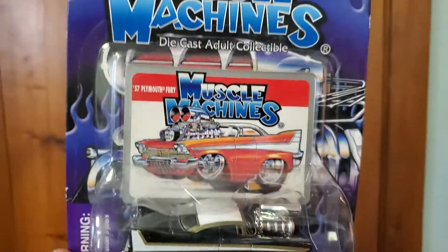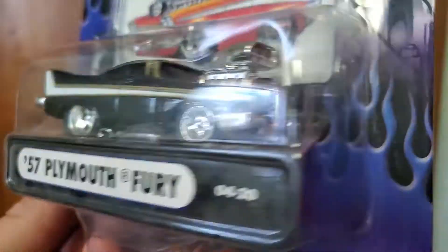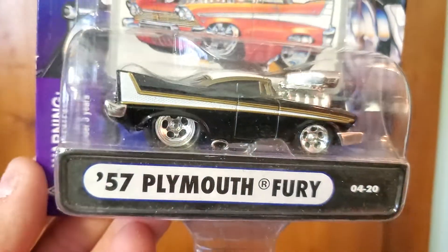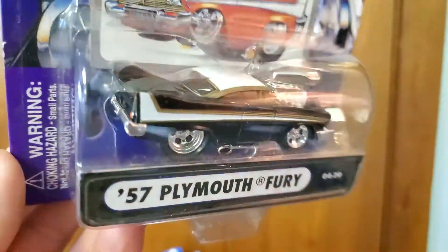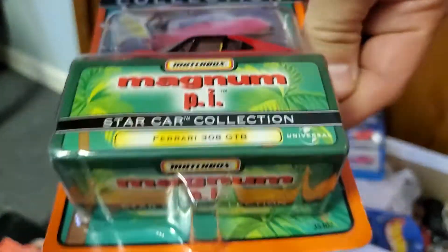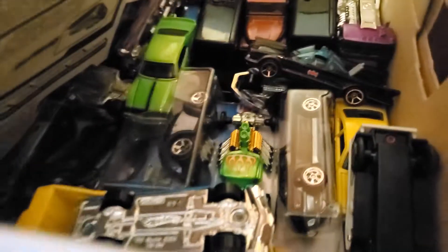M2 Machines — '58 or '57 Plymouth. And Muscle Machines — the predecessor to M2 Machines, very similar to the Ground Pounders version of M2s. Magnum P.I. There's a lot of other cool stuff in here — I'm going to save this box for a video where I actually open up a lot more. This video is running so long already, so let's save this one for next time.